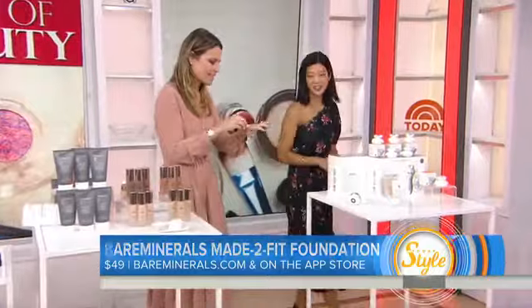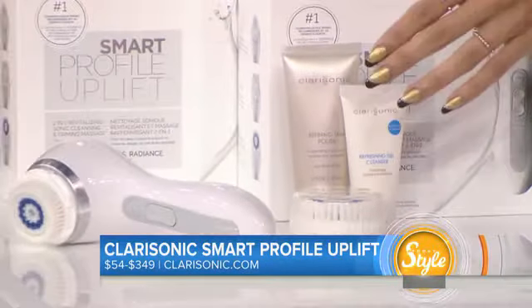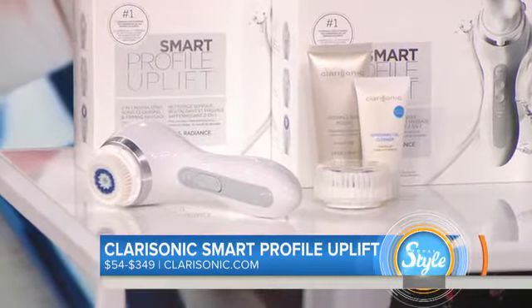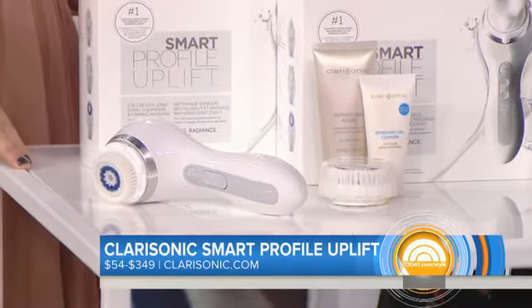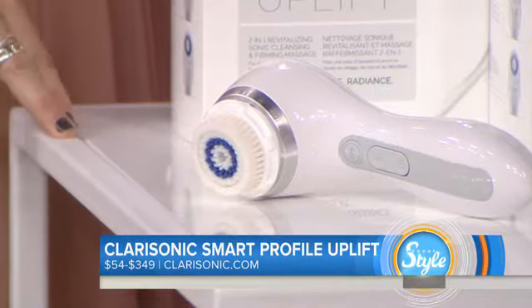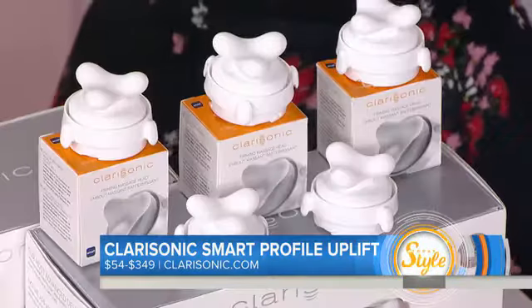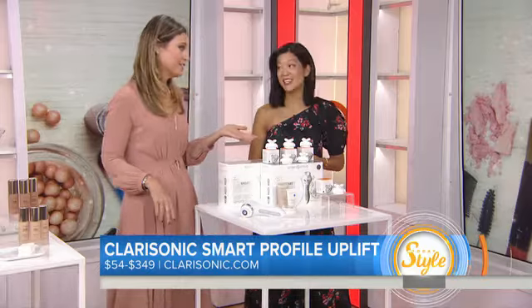And our splurge: we have the Clarisonic. We all know Clarisonic for their cleansing tool, but new this year they have a massage head that's meant to firm and smooth skin. You just pop this onto your Clarisonic unit and use it for about three minutes. It's actually been shown in tests to help improve firmness and smoothness of skin, and a dermatologist confirmed it actually did help.